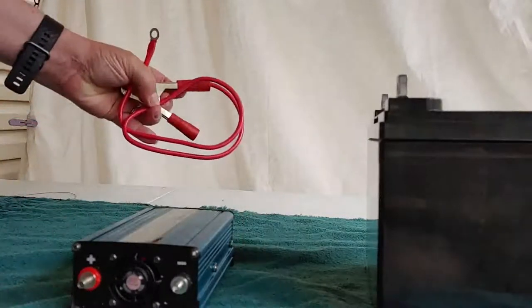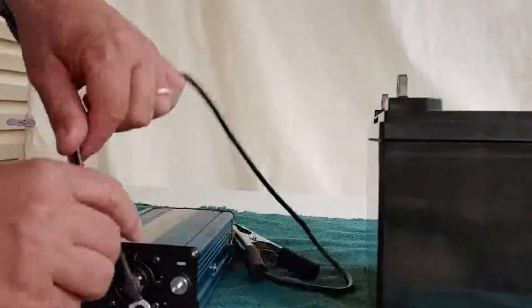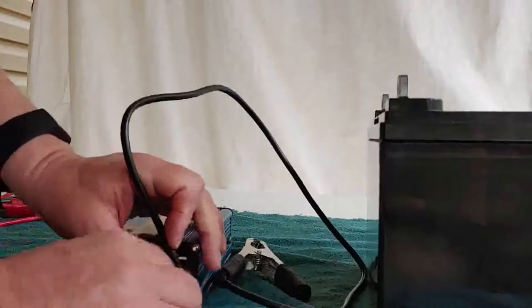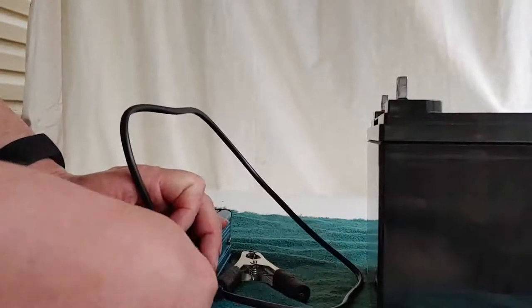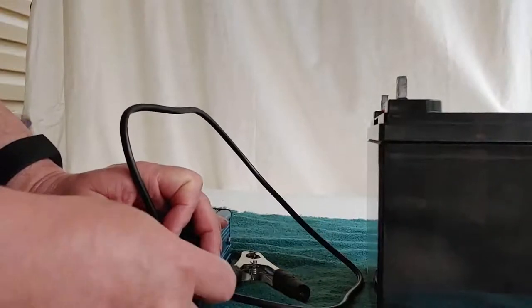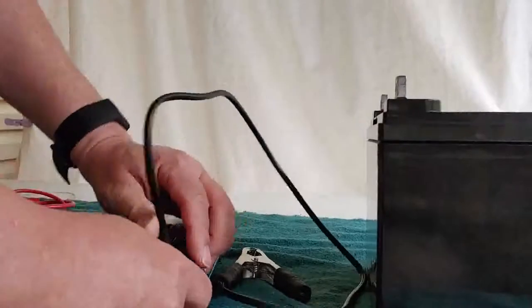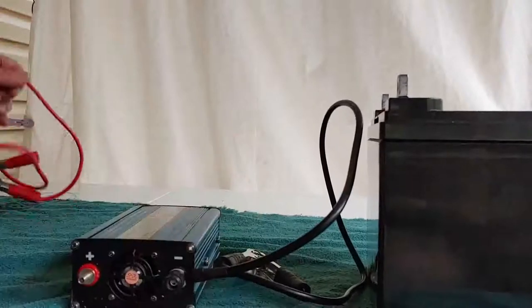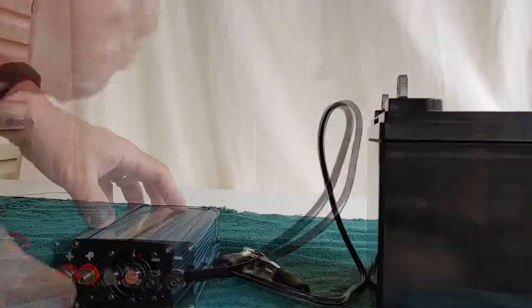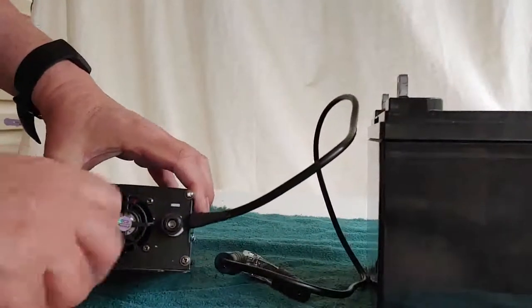Take the black clamp, then red clamp. I always hook the black clamp on first. Most of these inverters work the same way, unless you have a large one. I have an 8,000 watt inverter I have wired to my house — that's done a little differently. If anyone would like to see a video on that, just say so and I'll show it to you. And we get it in there really nice and tight.